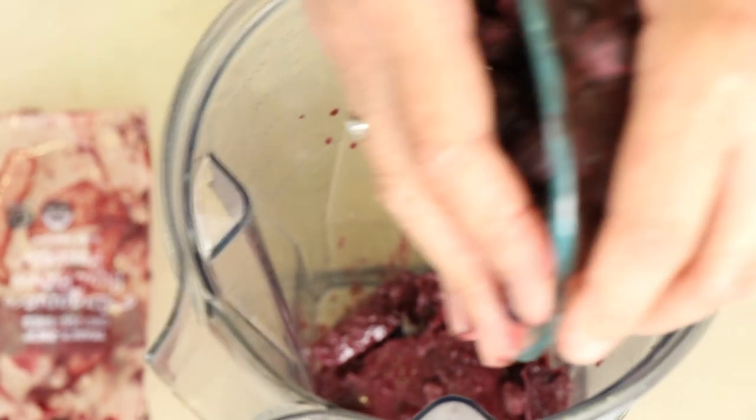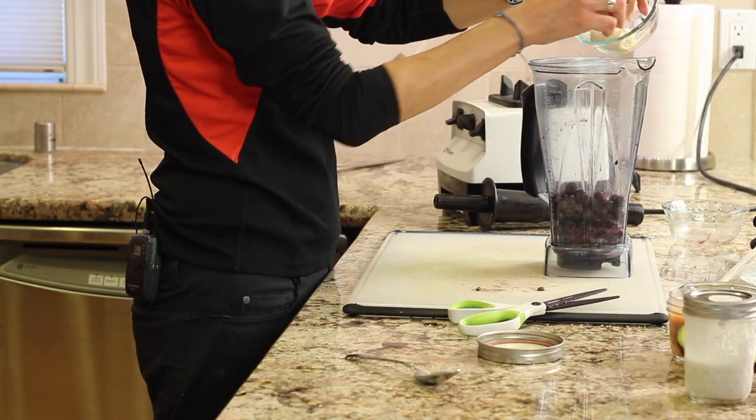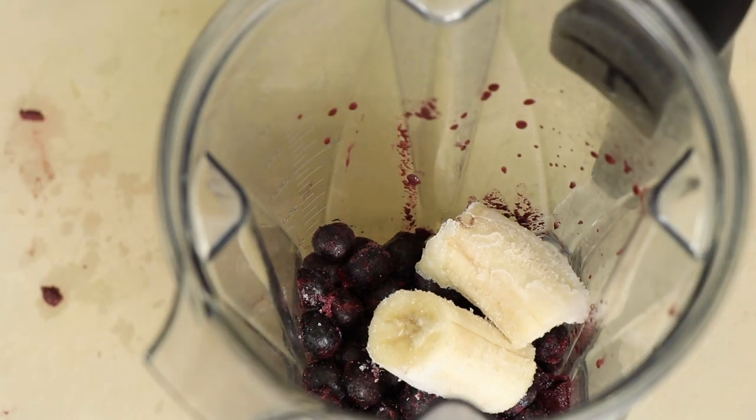I'm using the frozen organic blueberries — toss those in. Next go the frozen bananas. You can put in as much as you want; they make the smoothie nice and creamy.